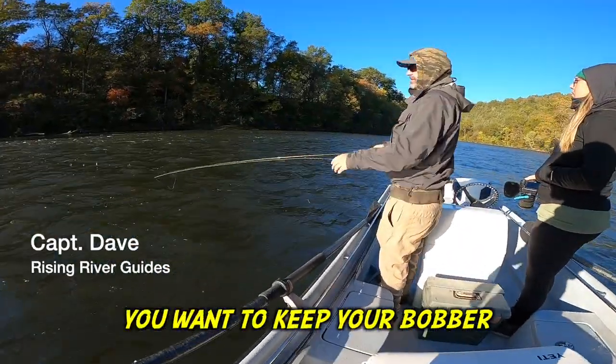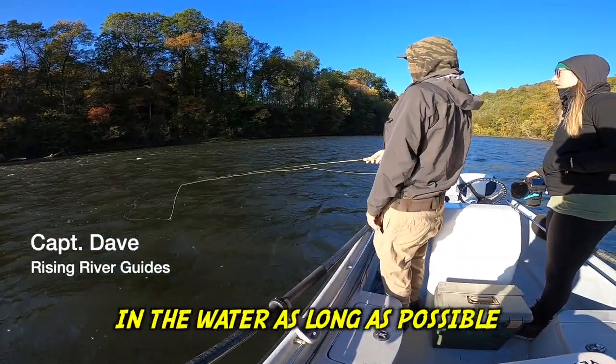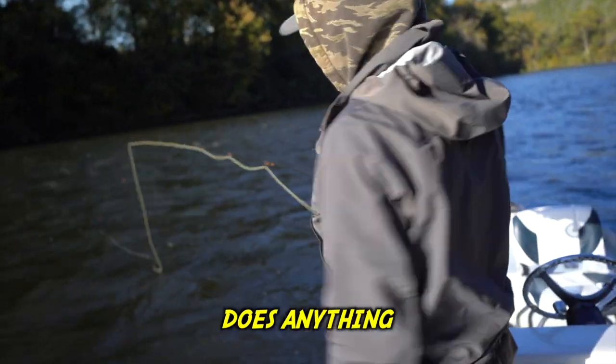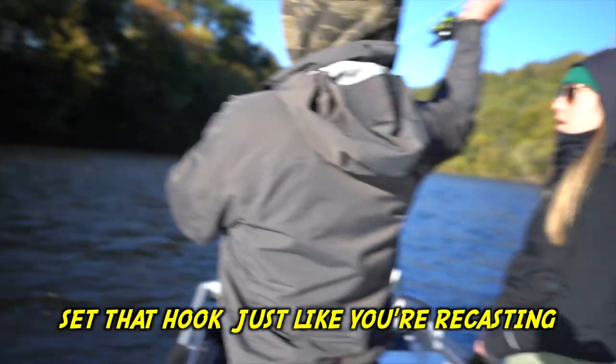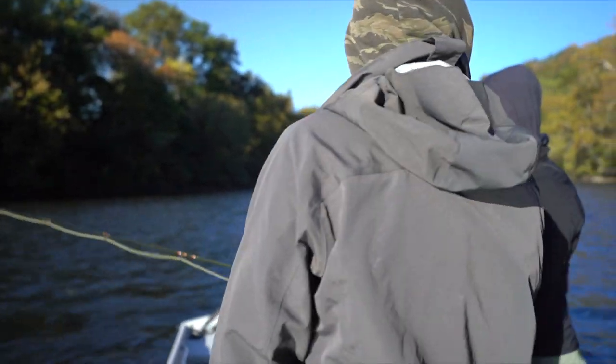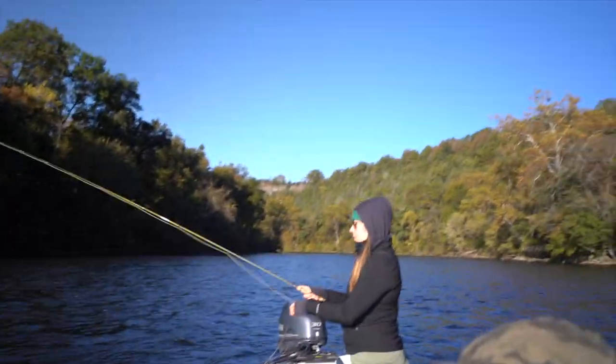It's a natural drift. You want to keep your bobbers in the water as long as possible. You're just waiting, waiting, waiting. That bobber ticks, goes down, does anything — set that hook just like you're recasting. If there's a fish there, great. If there's not, you're going to give it that pause on the back. No strip set. So it's not like the bass.